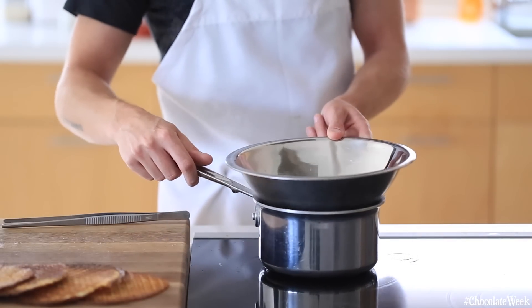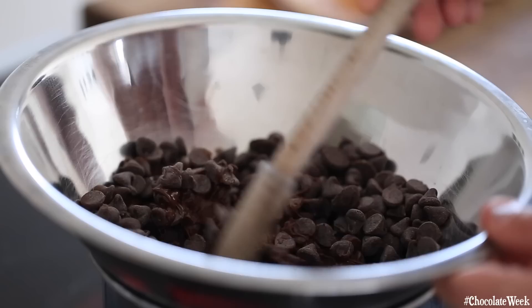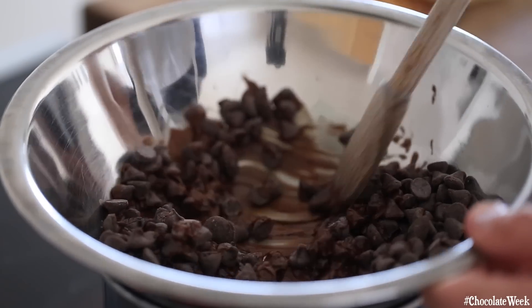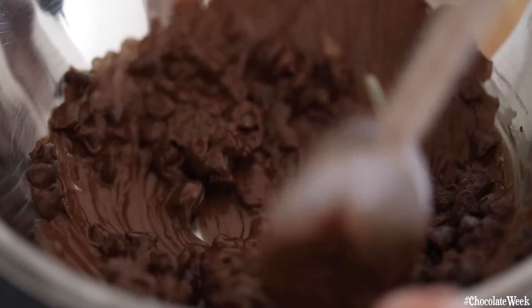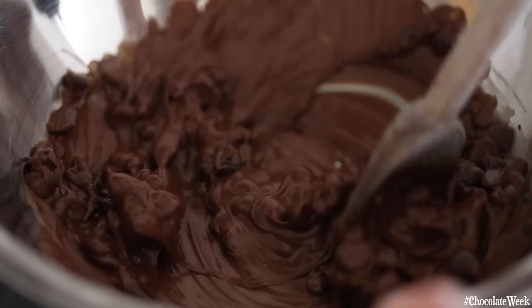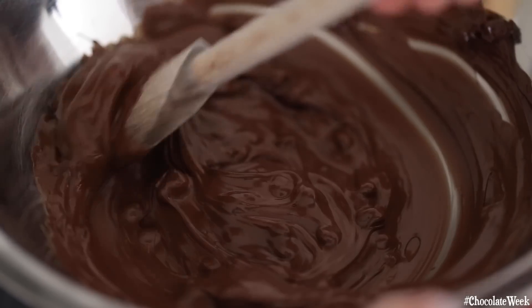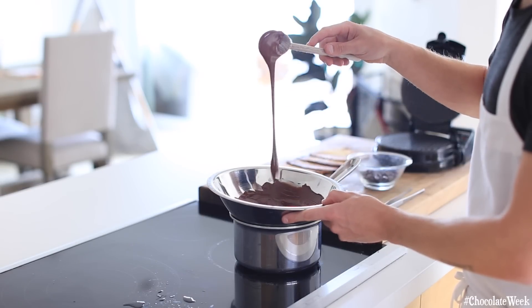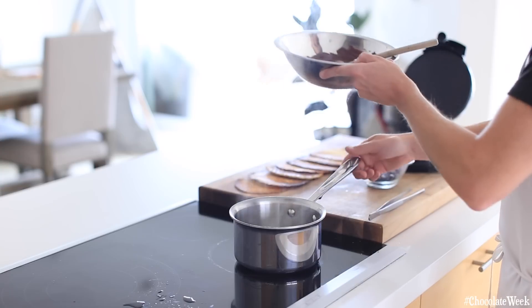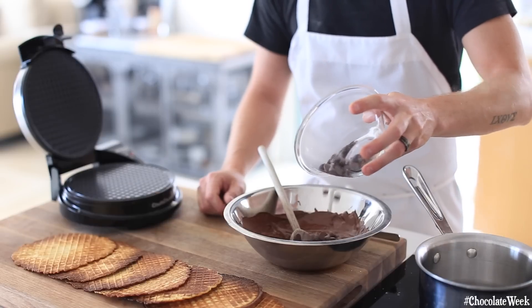Once the waffle crisps are done and cooling down, we're going to start tempering our chocolate. In a double boiler, you're going to melt some chocolate to about 110 degrees Fahrenheit or so. Make sure not to go over 119 or 120, otherwise you risk burning the chocolate. Make sure all that chocolate is thoroughly melted. Once that's done, you're going to take it off the heat and then add in some remaining unmelted chocolate.